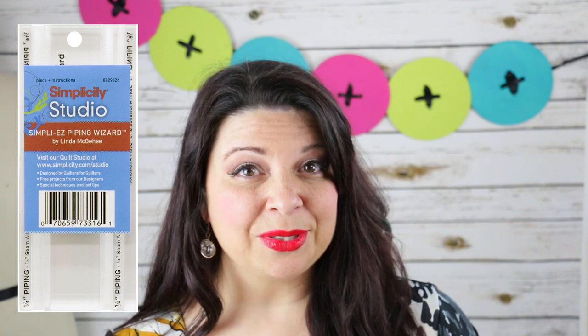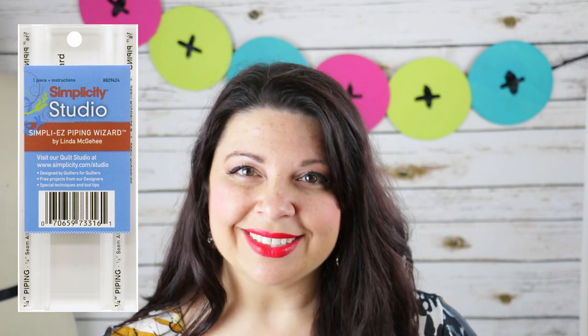Linda began the design process back in 2008. She admits that the first couple of versions were a little hard to manage and a little difficult because of their bulkiness, but overall that helped streamline the process to where we are today with the tool we know as the Piping Wizard. She always finds it interesting how husbands are actually attracted to it more than the women at first, because of its technical aspect — it has a lot of detail and accuracy. So let's go ahead and take a look at the Piping Wizard.